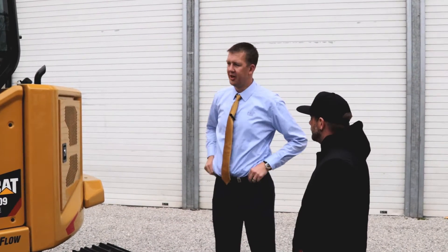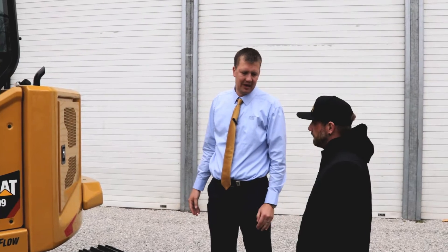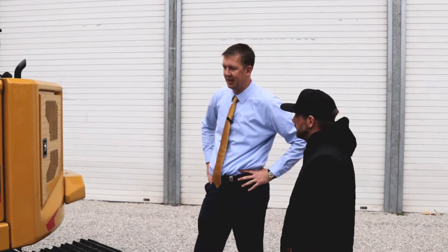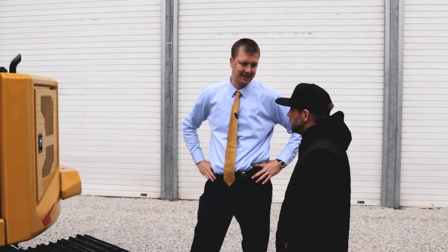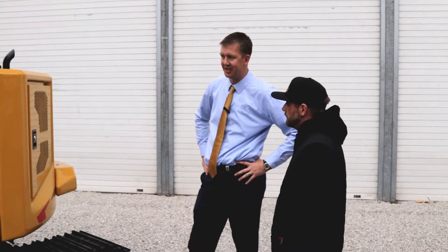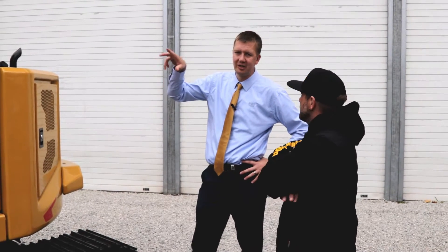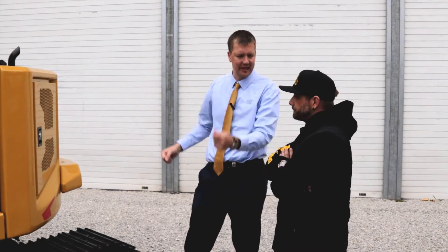How much horsepower does this have? This has got 70 horsepower — plenty of horsepower for the machine. The 308 has been an amazing seller for us; it's one of the most popular machines in the entire marketplace. The other thing about this machine is it's got all those next-gen features on it.